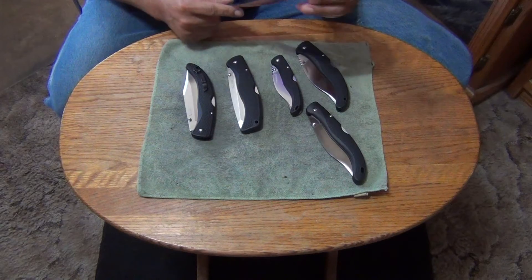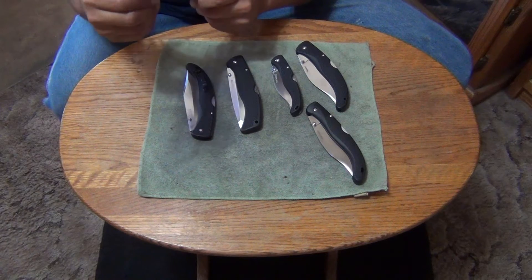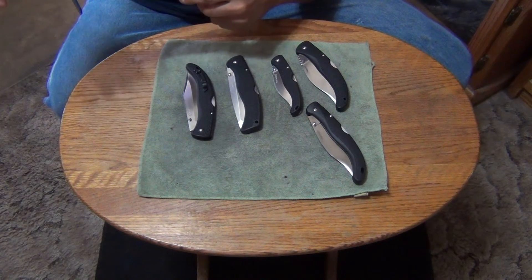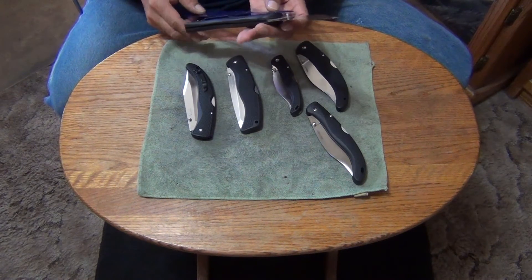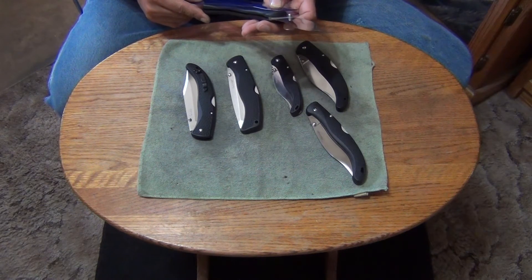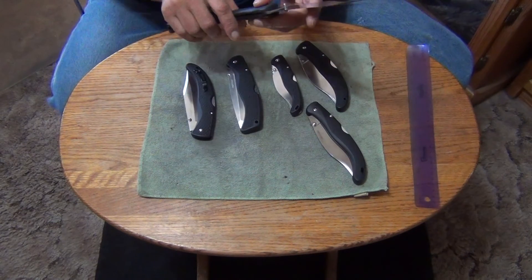7 inch handle. Blade is about 5 and 3 quarters. So it's about 12 and 3 quarters — just a little bit around 13 inches.